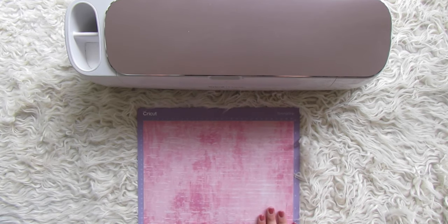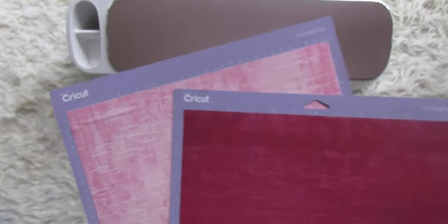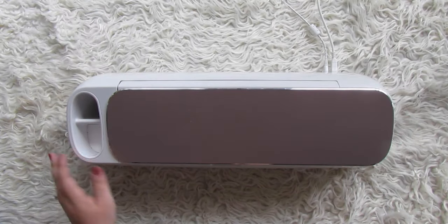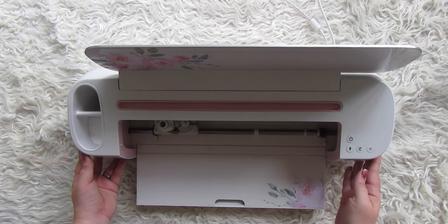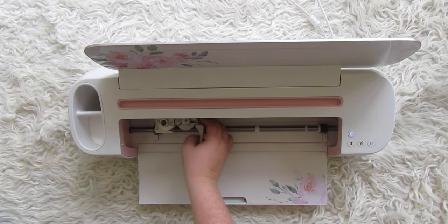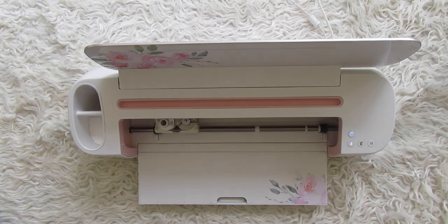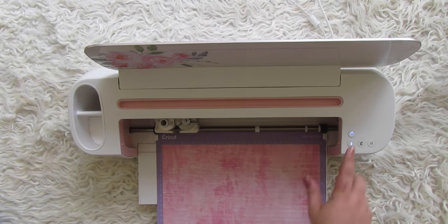Smooth it out and make sure there are no bubbles — it doesn't cut perfectly over bubbles. Each sheet goes on its own cutting mat so we can feed them both straight into the machine one after the other. Since we're doing two pillows, you also need two sheets of black infusible ink, which I've loaded off-camera onto their own cutting mats. We're using a standard fine tip blade and we're going to get started.